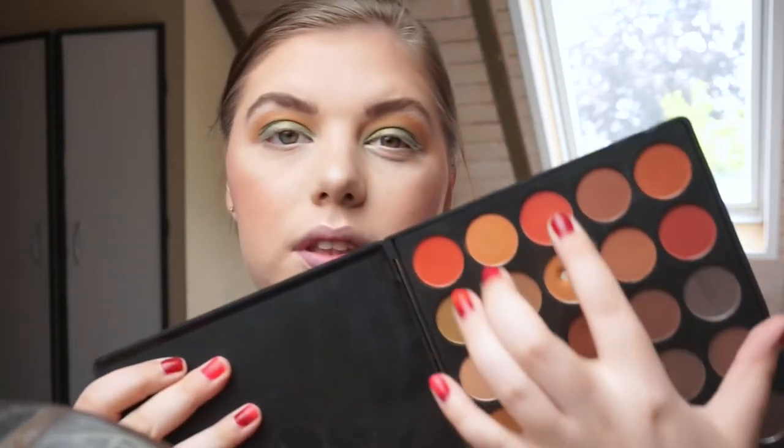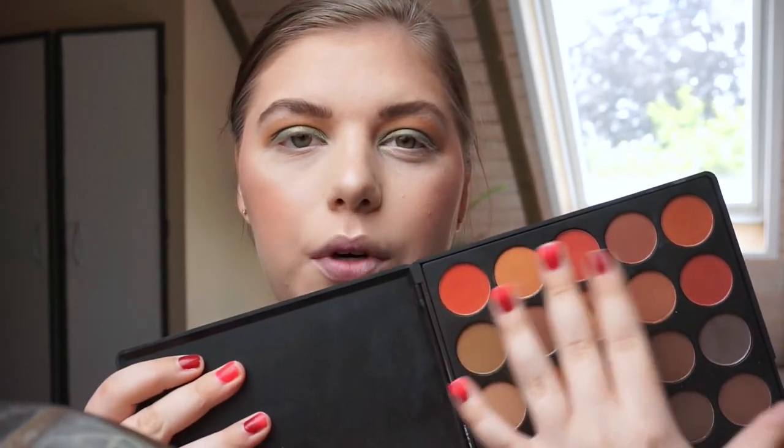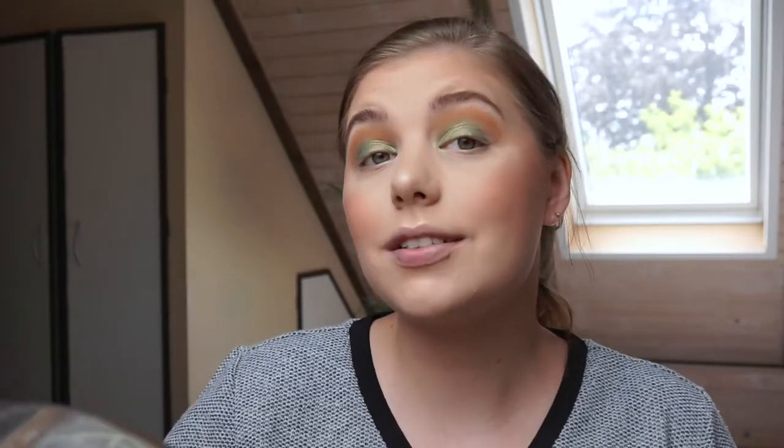My camera didn't tell me it was running low on space, so there was a brief cut. As I was saying, this crease is very very light — if you want a more intense, more orange crease, I would go in with Morocco from Makeup Geek or some of the more intense orangey tones from the 35O palette, rather than this shade I'm using right now.